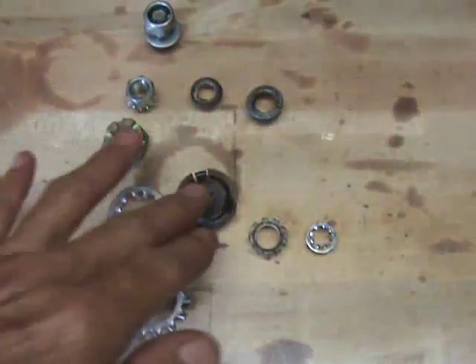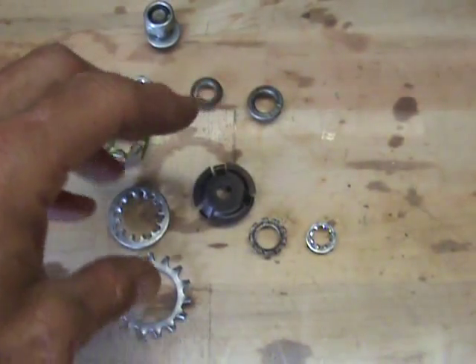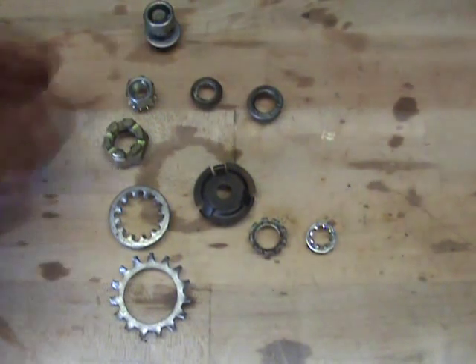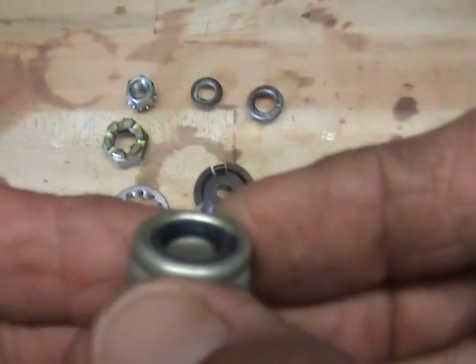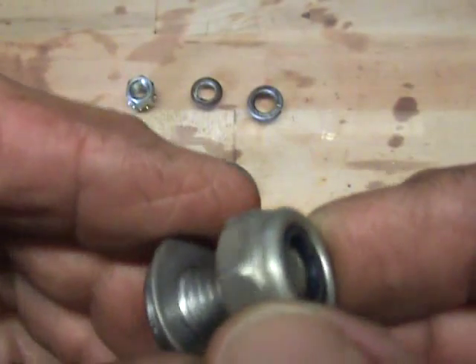There are some applications where this extra bulk isn't necessary and you actually need to save a little bit of space. I don't know how often it will come up with any one individual, but say you've got a thread engagement problem — you've only got one bolt and your bolt's only going through that far and it's not locking down.